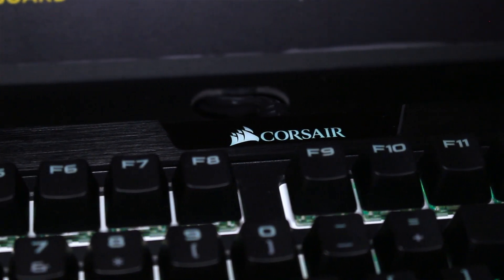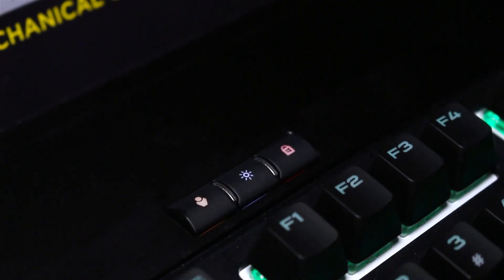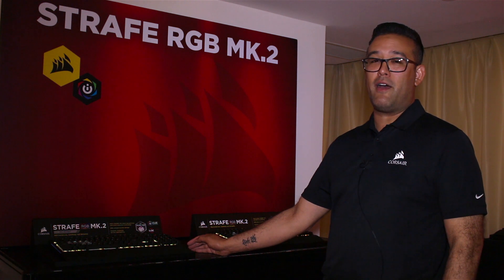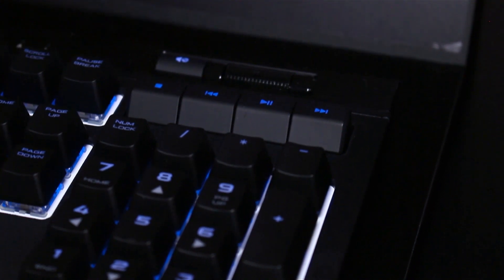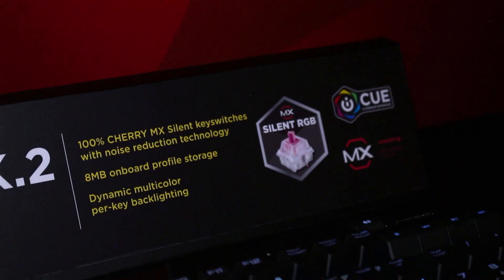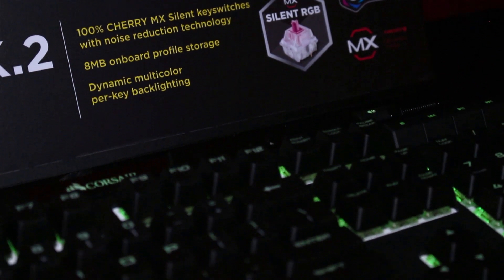With the hardware playback, users can now store three different profiles on the keyboard and take it with them and use it on a system that may not have our iCUE software installed. With the media keys, they can make adjustments to the volume or change audio tracks with the touch of one hand to the right corner.